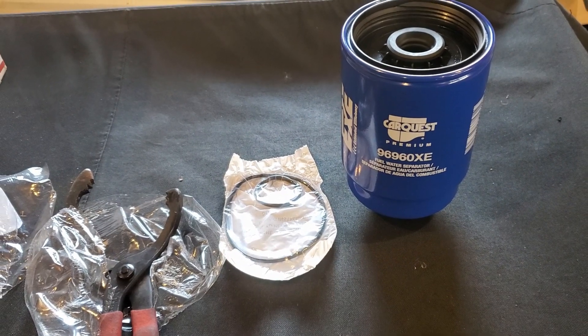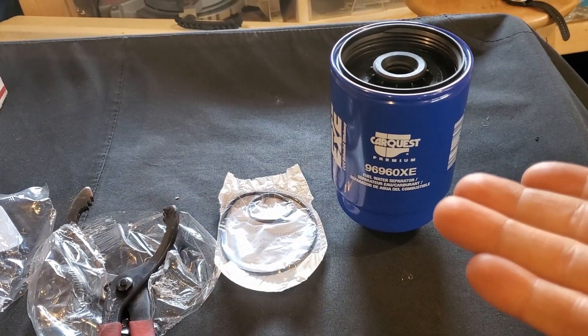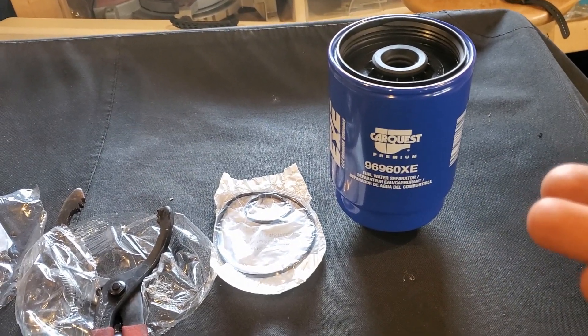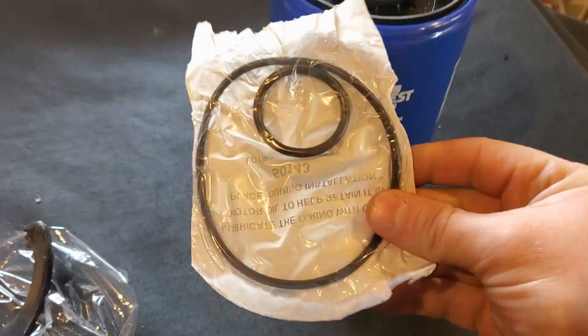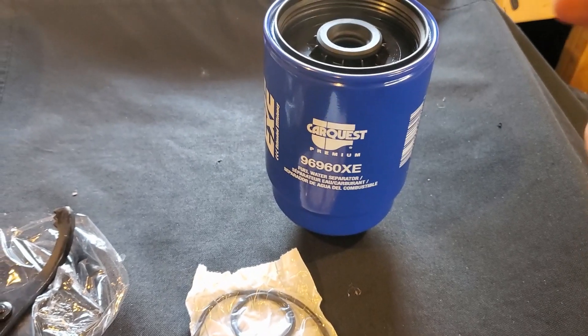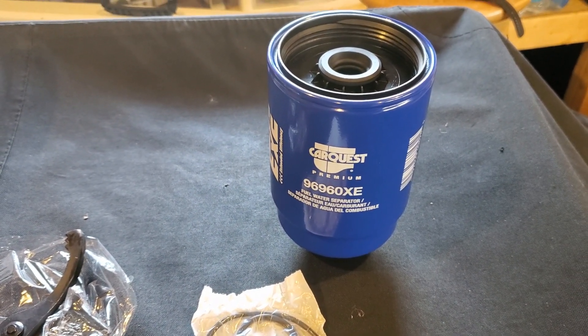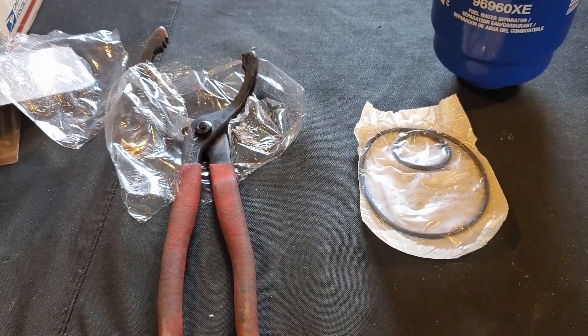You really don't need that many tools doing this. Obviously you're going to need your fuel filter. Now this fuel filter — and every fuel filter for the Duramax — comes with some gaskets that you're going to need. Make sure that you have two gaskets and you use the new ones. This is a CarQuest 969060XE. And then you're going to need some sort of oil filter wrench, whatever you got.